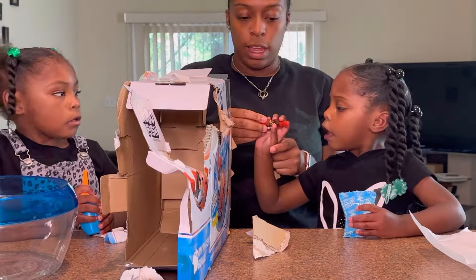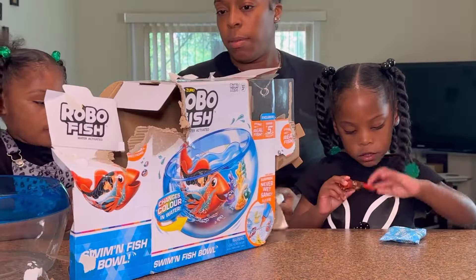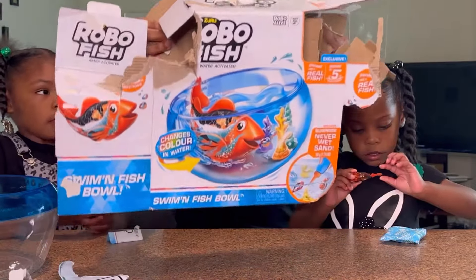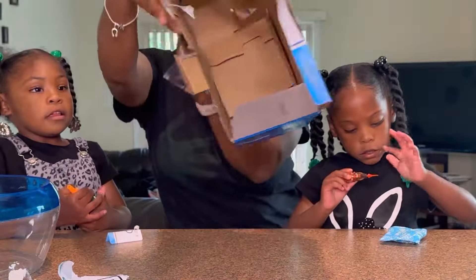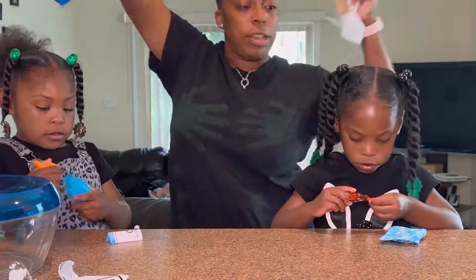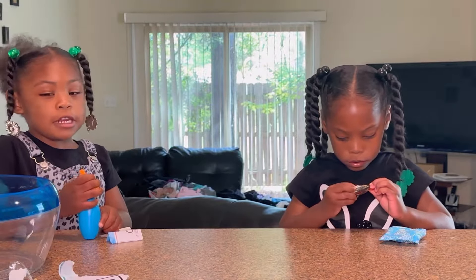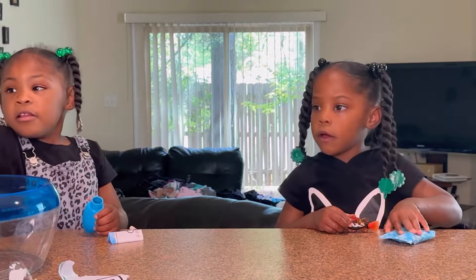Ooh, you saw that? Mom, look — it has more fish! Let's get rid of the box. See that? RoboFish! For ages three and up, which they are three and four. Now we have to put water in it.